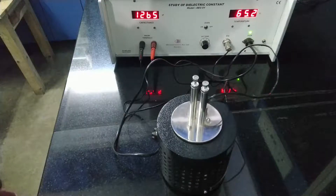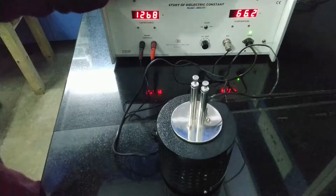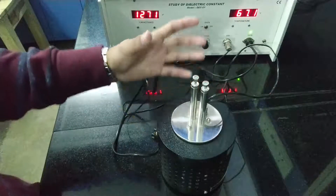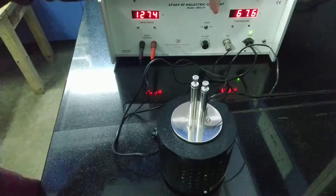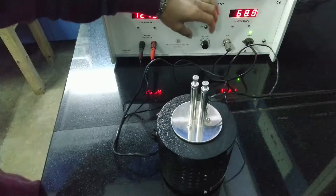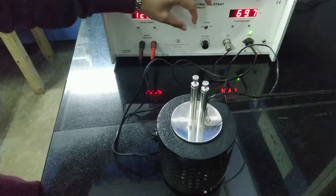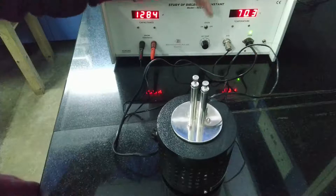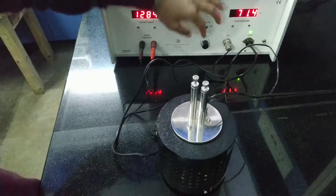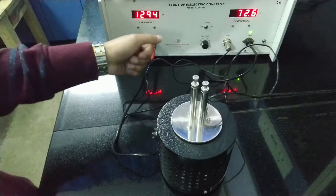Whenever the temperature exceeds our set value, the oven turns off automatically. Whenever that situation happens, you have to increase the set temperature a little bit again — by a small increment. When it exceeds that set value again, it will turn off again, so you have to keep on increasing it a little bit at a time.